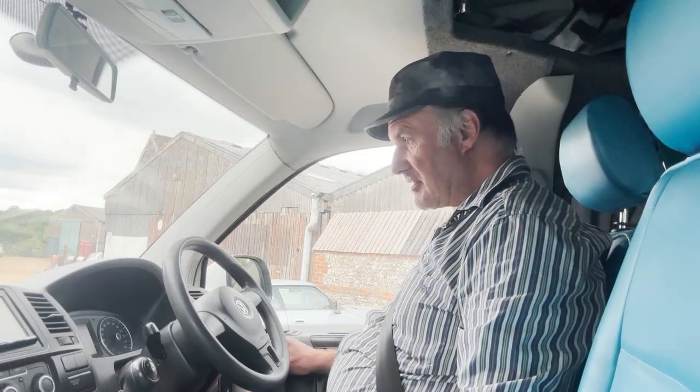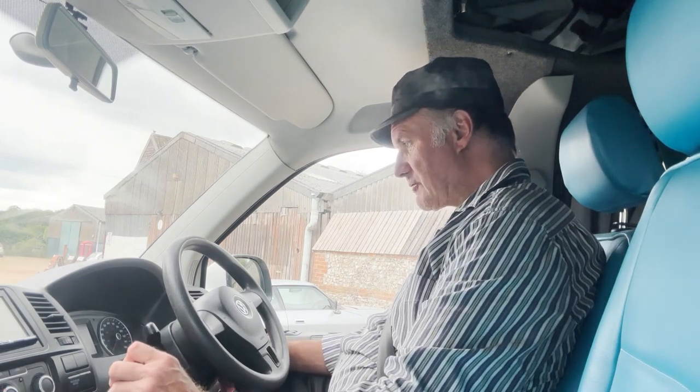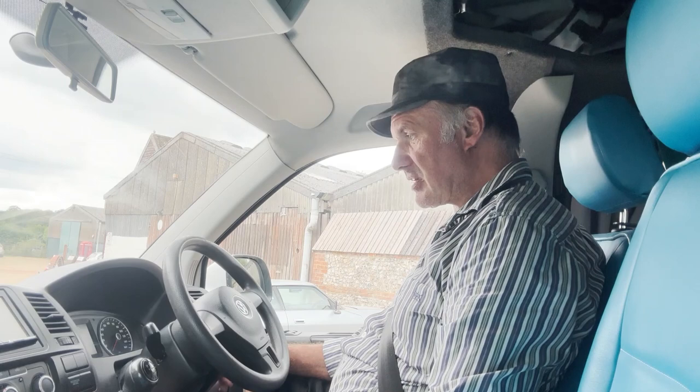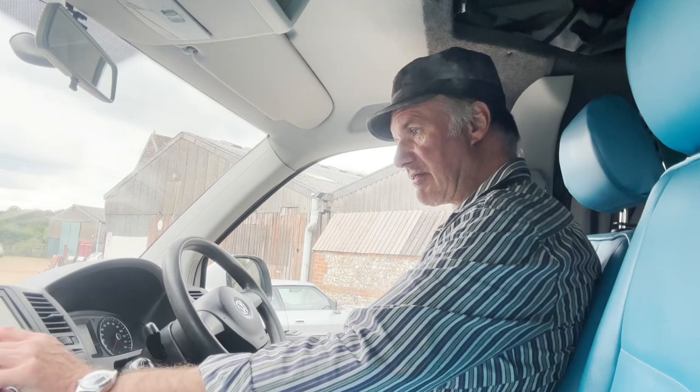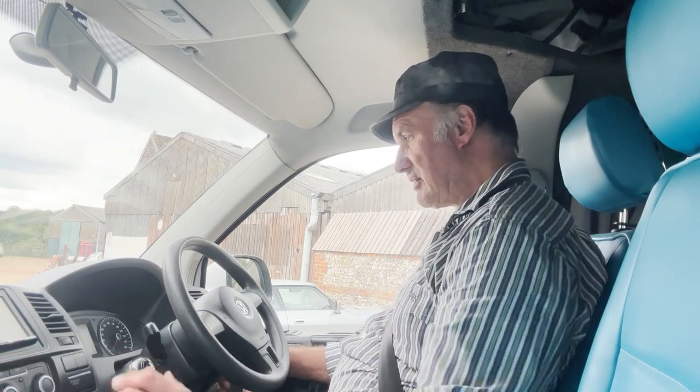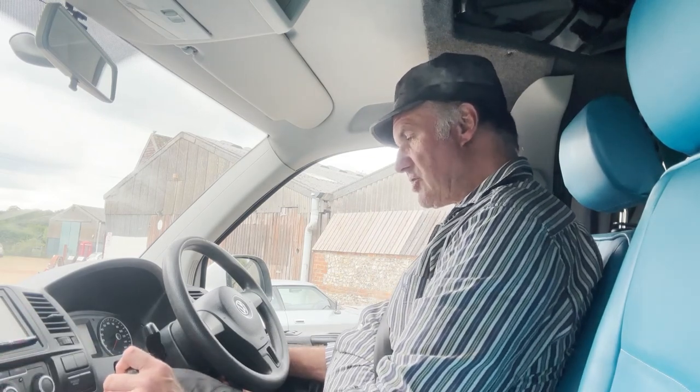Let's take this 62 plate VW camper for a spin. Showing just under 146,000 miles — that may well increase a little bit over the next couple of weeks or so because my wife does want to use it for us to go camping in, so it may increase a little bit. Let's turn the stereo down — nice DAB stereo. All the warning lights come up as they should.